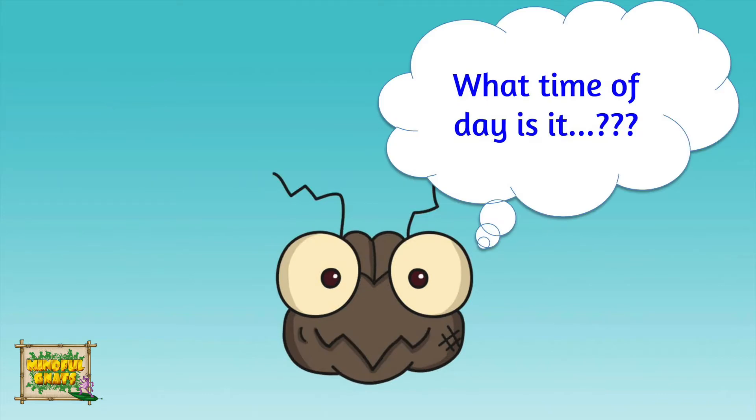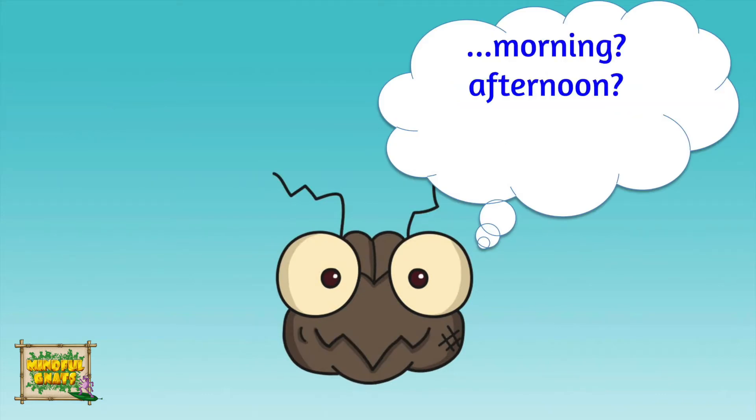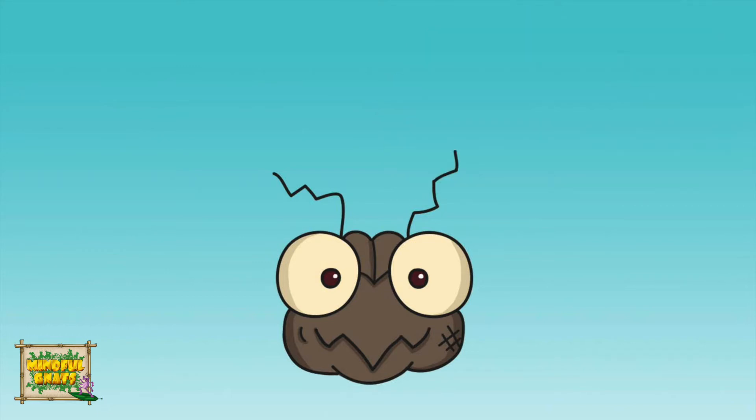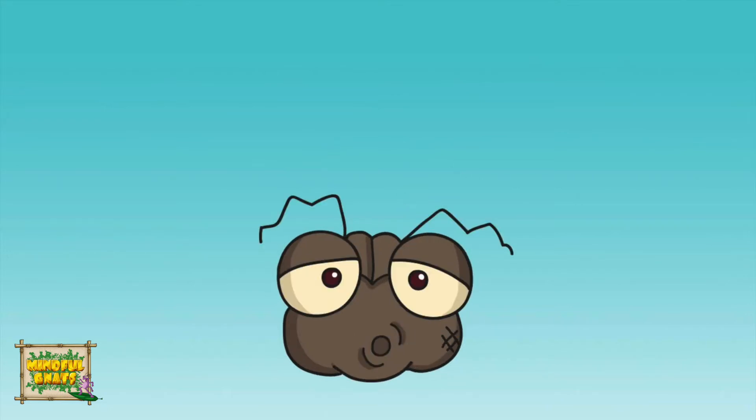Roughly what time of day is it? Is it morning, afternoon, evening, or night time? Take another deep breath. Notice yourself breathe in and notice as you breathe out.